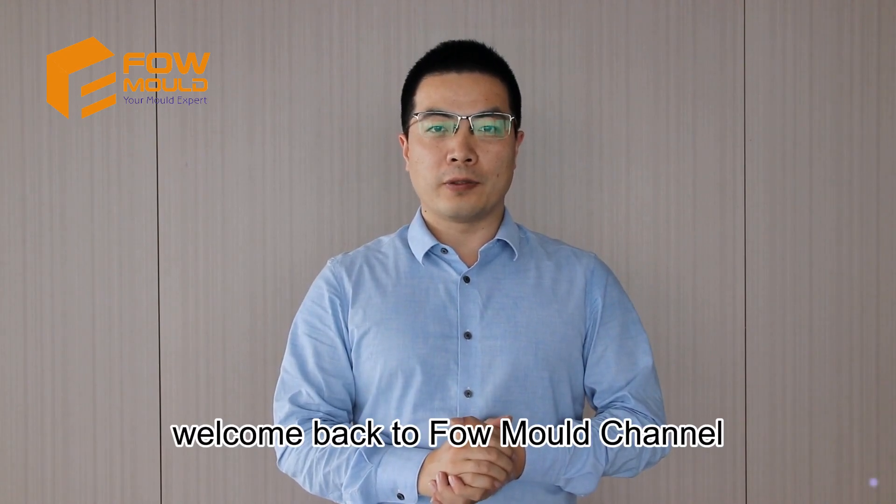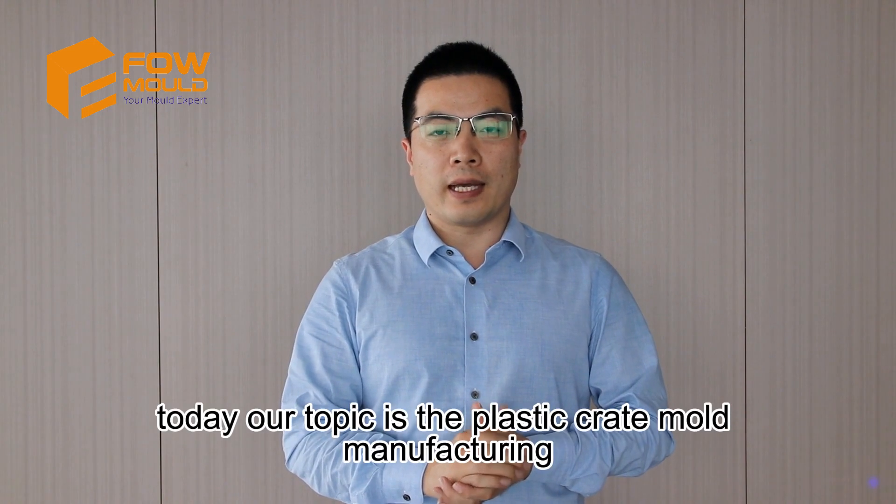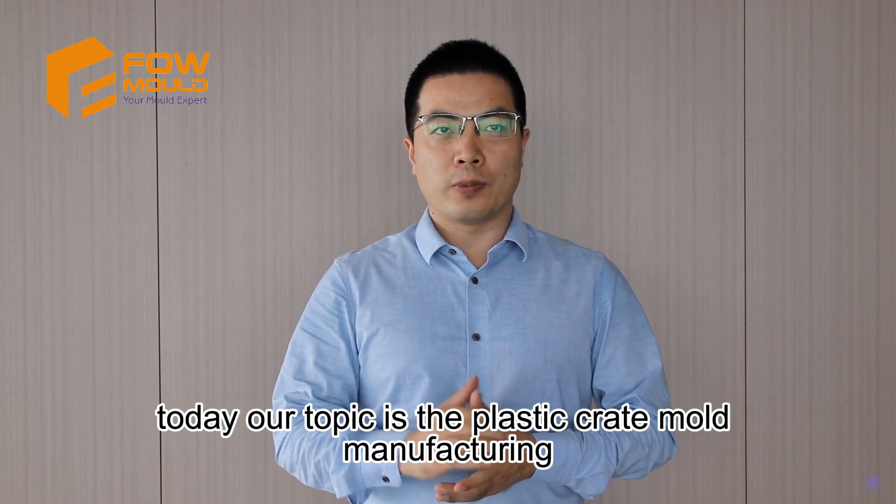Hello my friend, welcome back to Foul Mould Channel. I'm Harry, Foul Mould's representative. Today our topic is the plastic crate mould manufacturing.